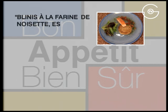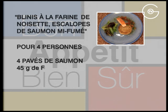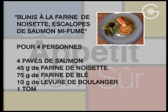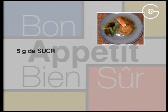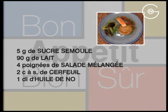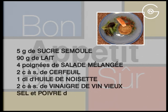Blinis à la farine de noisette, escalope de saumon mi-fumé. Pour 4 personnes : 4 pavés de saumon, 45 g de farine de noisette, 75 g de farine de blé, 10 g de levure de boulanger, 1 tomate, 3 œufs, 5 g de sucre semoule, 90 g de lait, 4 poignées de salade mélangée, 2 cuillères à soupe de cerfeuil, 1 décilitre d'huile de noisette, 2 cuillères à soupe de vinaigre de vin vieux, du sel et du poivre du moulin.